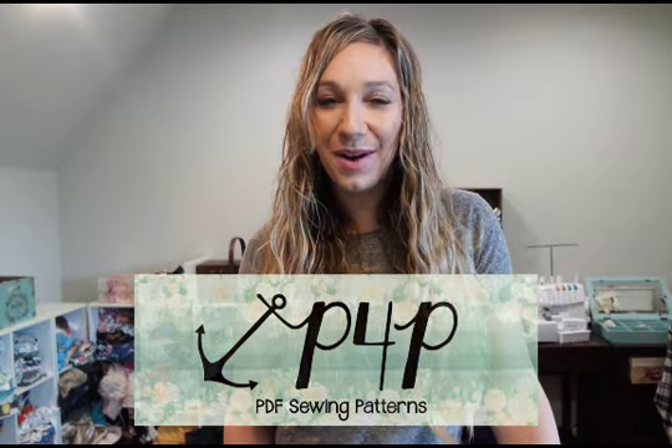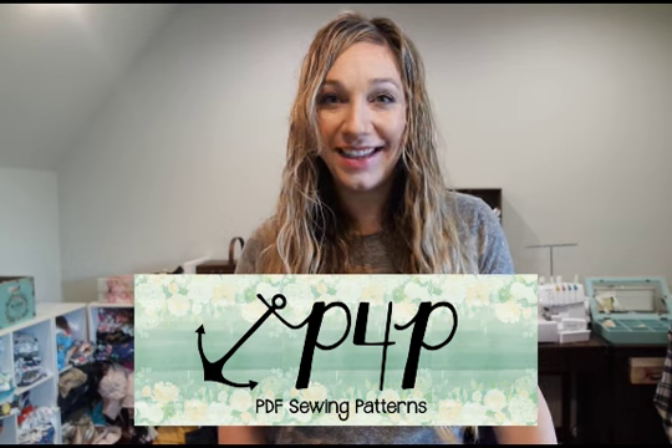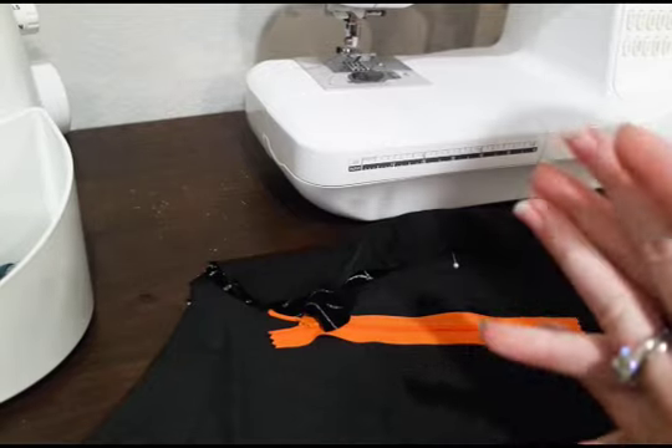Hi guys, this is Judy from Patterns for Pirates and I'm going to sew up the zipper on the new vintage jumper. I know a lot of people get super intimidated by zippers — we're going to do it a super simple way, so get ready to jump in and love sewing zippers.